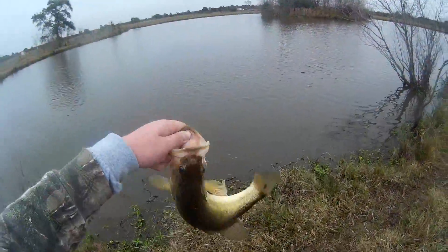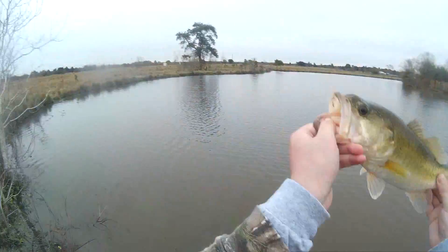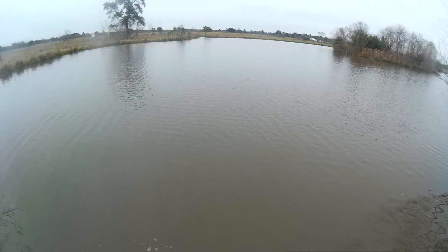Maybe almost two pounds. Nice one — came erratic off that structure, he fought good. Try to get some bigger ones now. There he is.